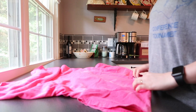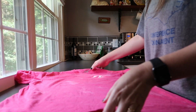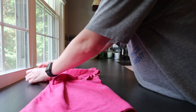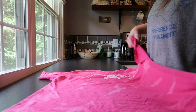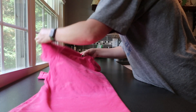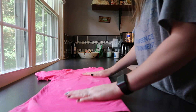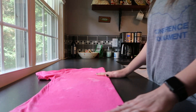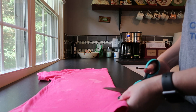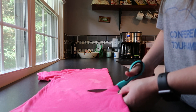Now you just lay the t-shirt out and see where you made your mark, which mine is right there. I always like to fold the t-shirt in half and just try to get it as flat as possible.